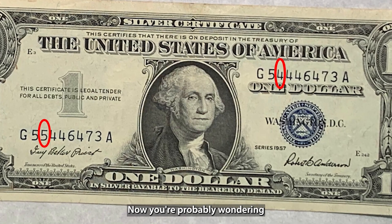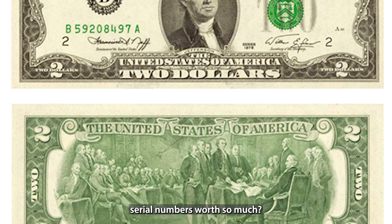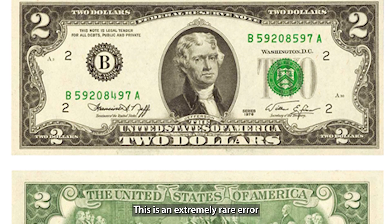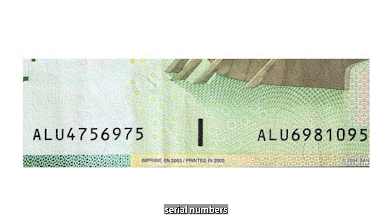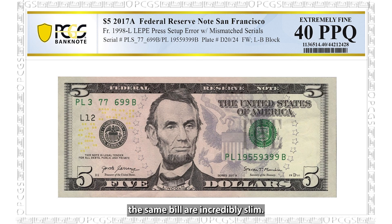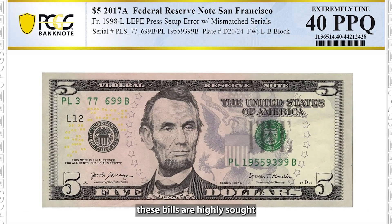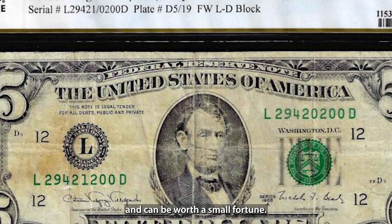Now you're probably wondering, why is a bill with mismatched serial numbers worth so much? The main reason is rarity. This is an extremely rare error because the odds of two different serial numbers being printed on the same bill are incredibly slim. As a result, these bills are highly sought after by currency collectors and can be worth a small fortune.